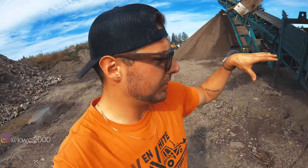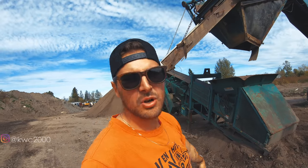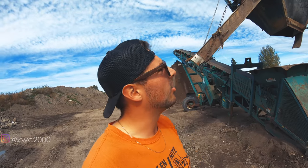Brad ended up getting all that dirt out, so now what we're going to do is just lift this over so that we can drop the entire screener down low, so that we can actually feed everything in through the bottom without having to go up high.